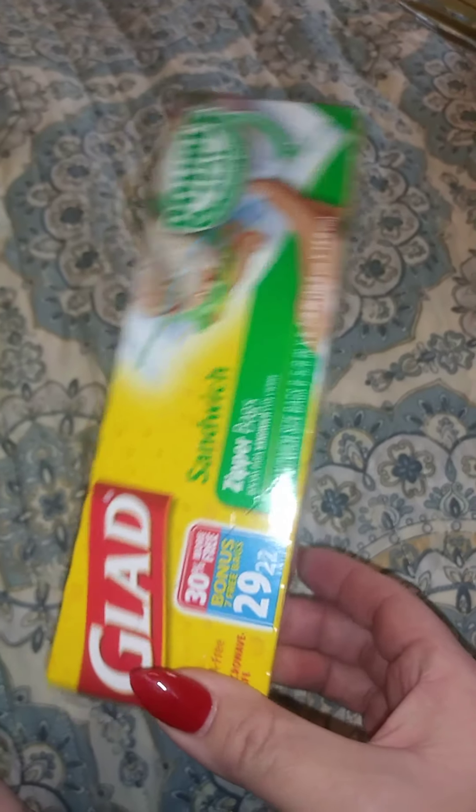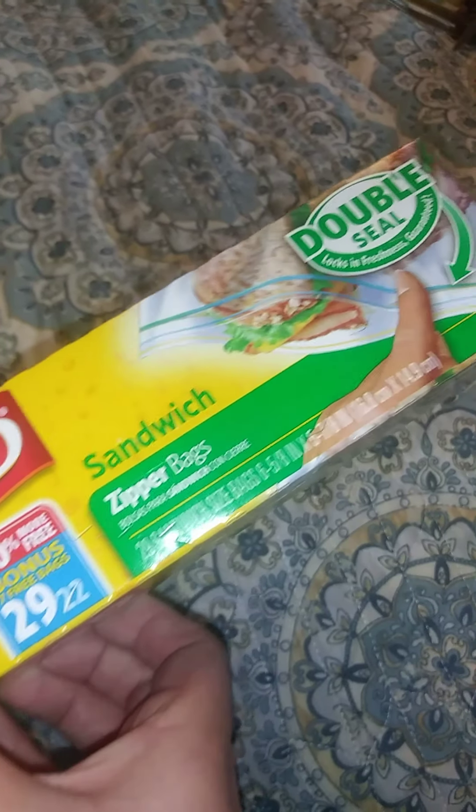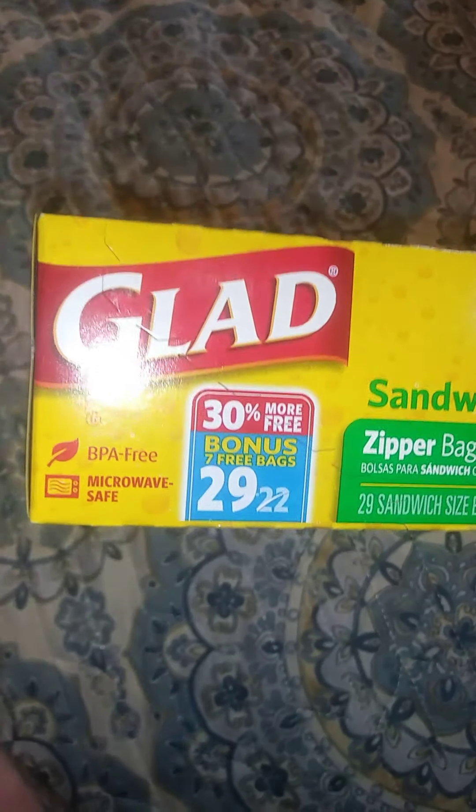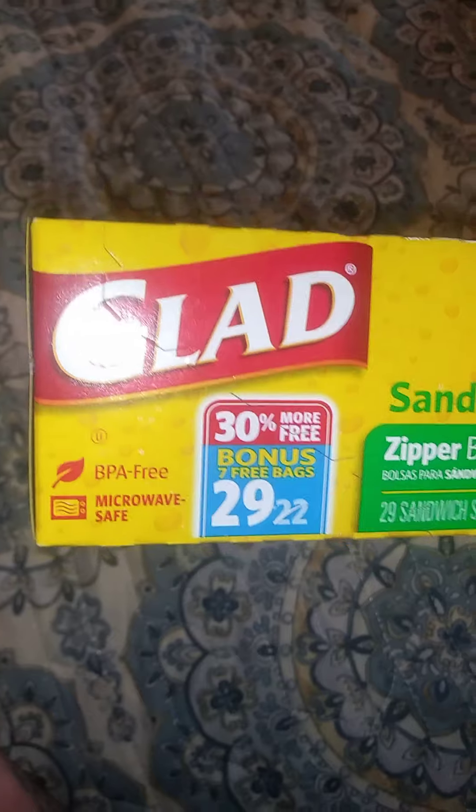Also for the kitchen — boring I know but necessary — I got 29-count Glad zipper bags, double seal, BPA free, and microwave safe. I didn't know they were microwave safe — that's cool to know.